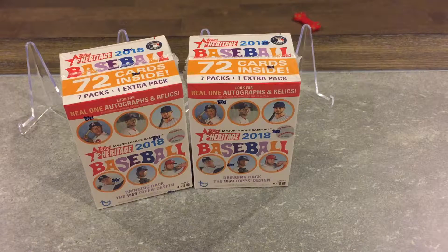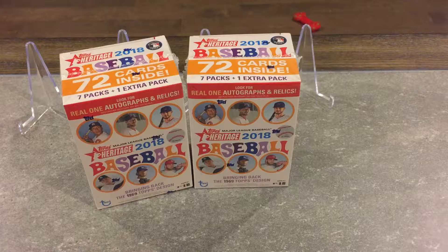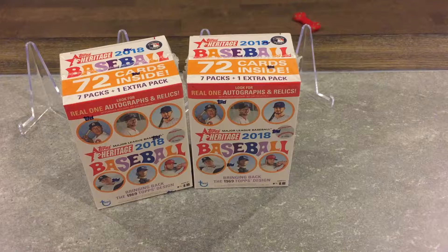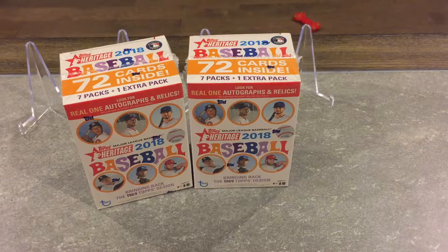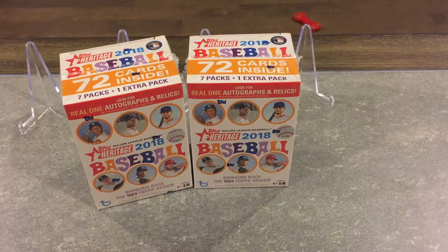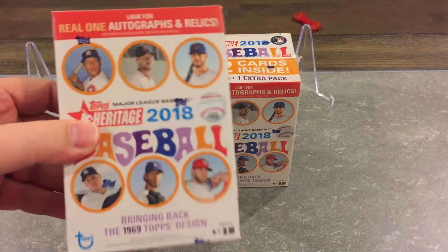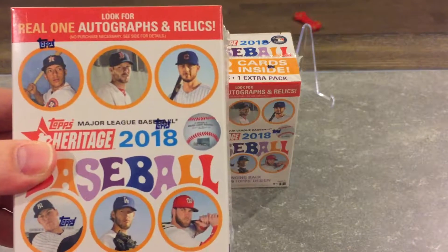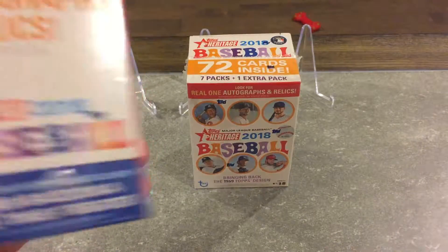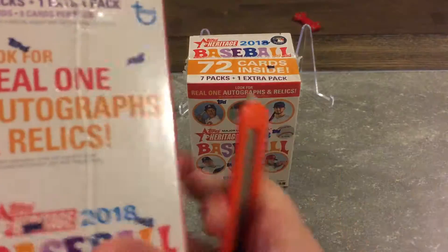What's up guys, Mr. Jet Sports Cards here, back with another video. Got two blaster boxes of retail 2018 Heritage — seven packs plus one extra pack. Look for real one autographs and relics, bringing back the 1969 Topps design. Awesome, let's get into it.